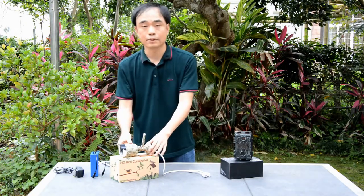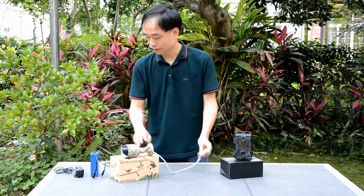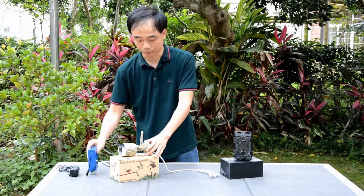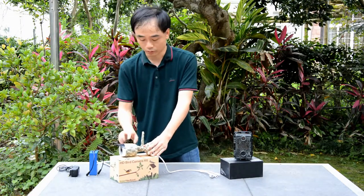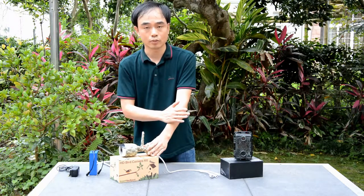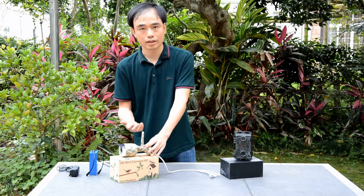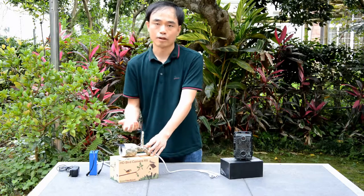Now this is the IP birdwatching camera, and you can see there's no battery built in, so we can either use a power adapter or a battery pack to power the camera. This is the Wi-Fi antenna, so we can connect this camera to our Wi-Fi network and view the camera online almost anywhere, anytime using a tablet, PC computer, or mobile phone.